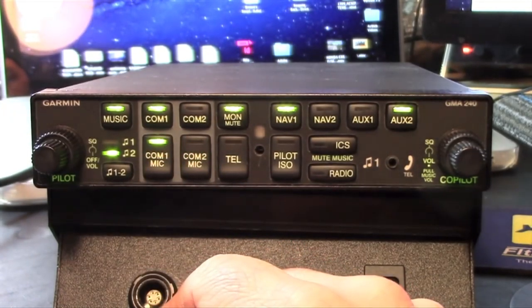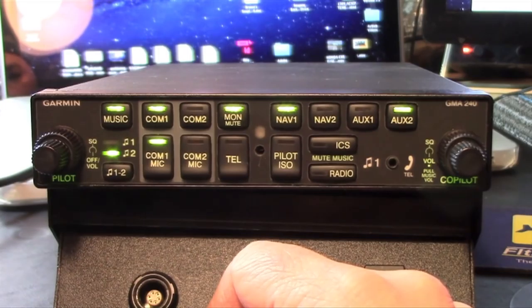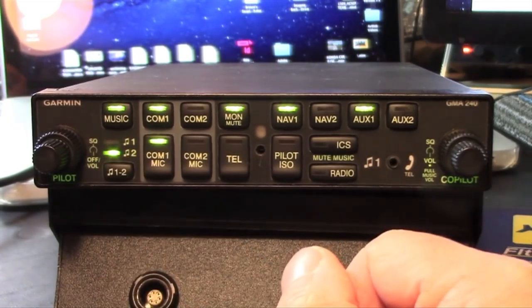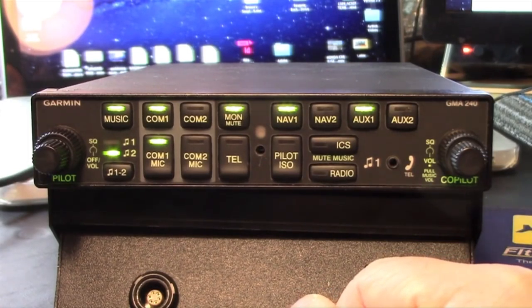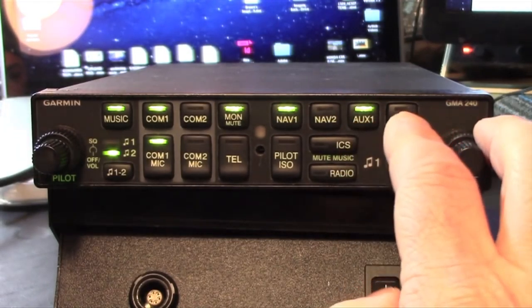Monitor mute can work as a backstop for not missing calls. The GMA240 provides for two wired stereo inputs controlled with a music one and music two switch. It also accommodates three unswitched audio inputs which have configurable volume levels. These can be used for traffic and terrain systems, engine monitoring, landing gear advisories, and other attention-getting alerts. There are also two auxiliary inputs switched on the front of the bezel.